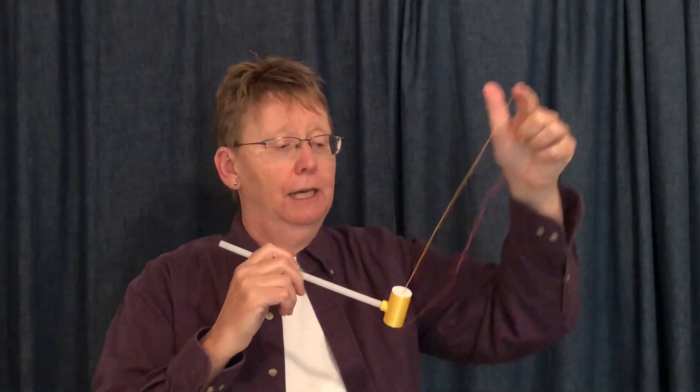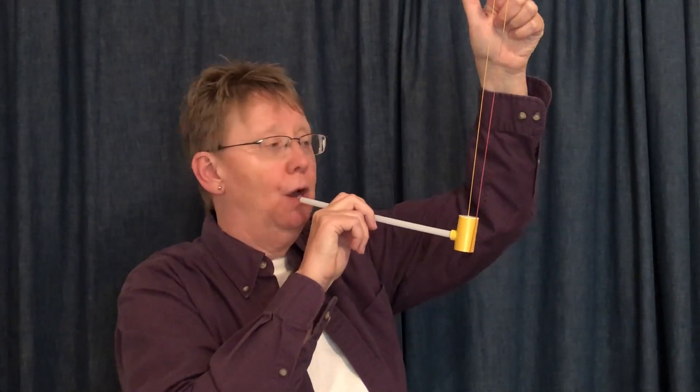And the trick is — not so tricky really — white part up, string up, and blow. Lots of self-regulation fun.